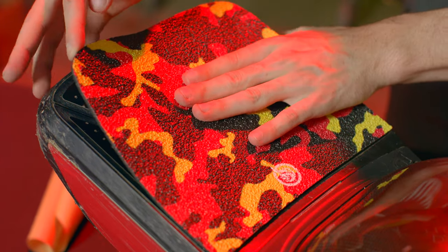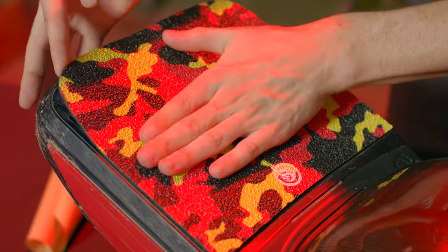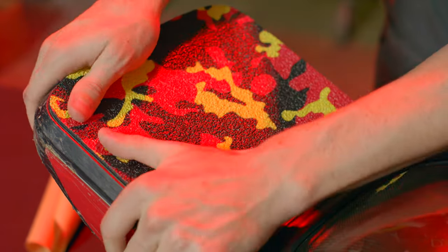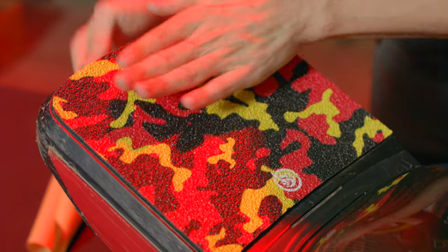Once you've got the foot pad on there, give it a few good presses all over — this will help work out any air bubbles. Our foam is perforated, so anything trapped under there will work its way out if you do happen to make an error during install.